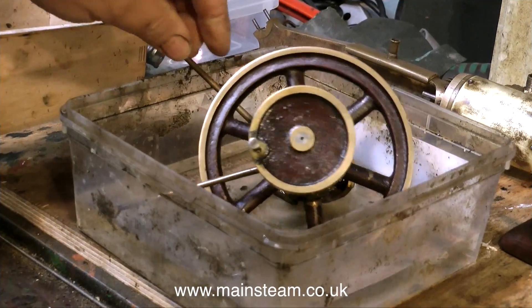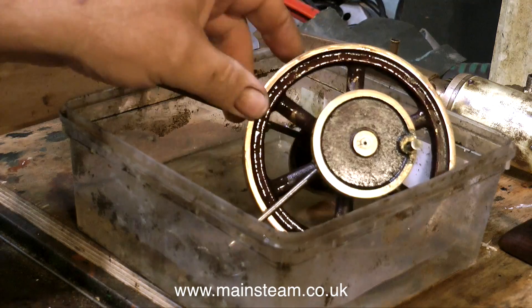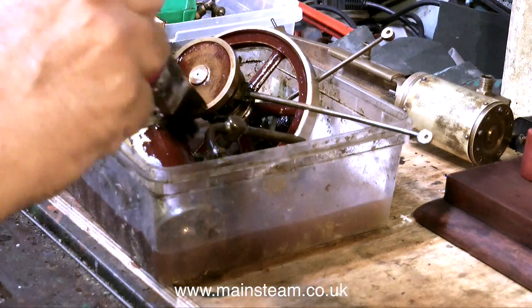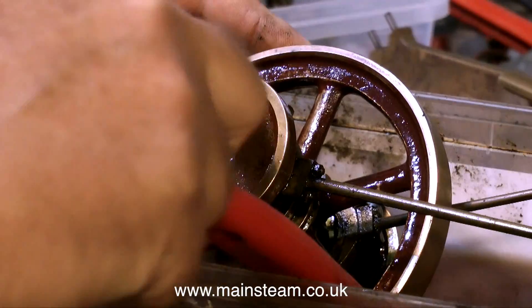The first thing to go into the thinners bath is the flywheel and the crank assemblies. I'm rotating the flywheel so that it gets a good coating of cellulose thinners. While the cellulose thinners is working on the flywheel, I'm also applying the thinners to one of the bed castings.